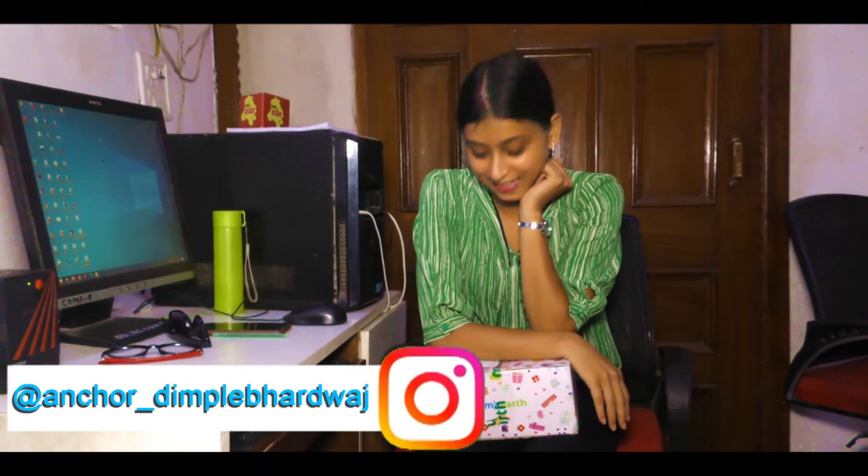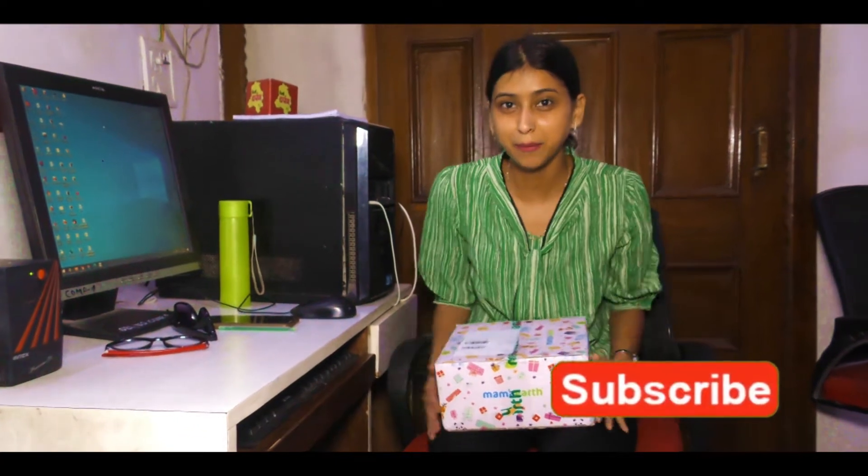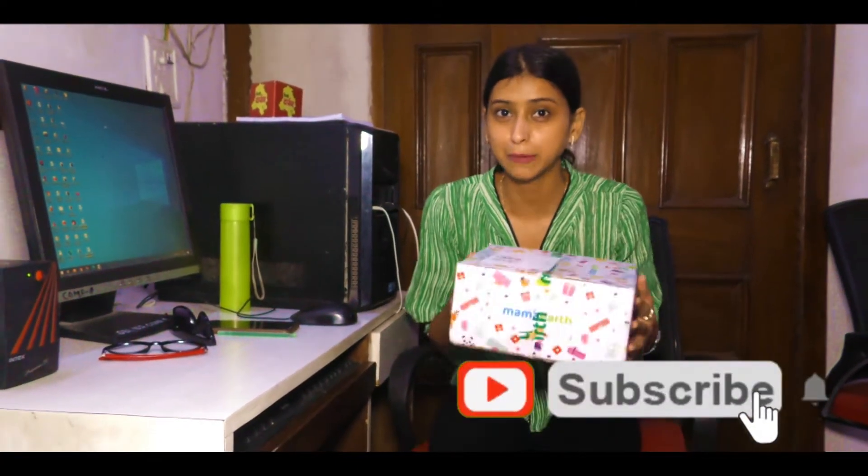Welcome back to my channel guys. I am going to show you a video for the first time. Make sure that you subscribe to me because you need to do more than that — you will not get to know about new videos. Please don't forget to subscribe to my channel if you like it, or share it in the comments below. So let's move on to the video.